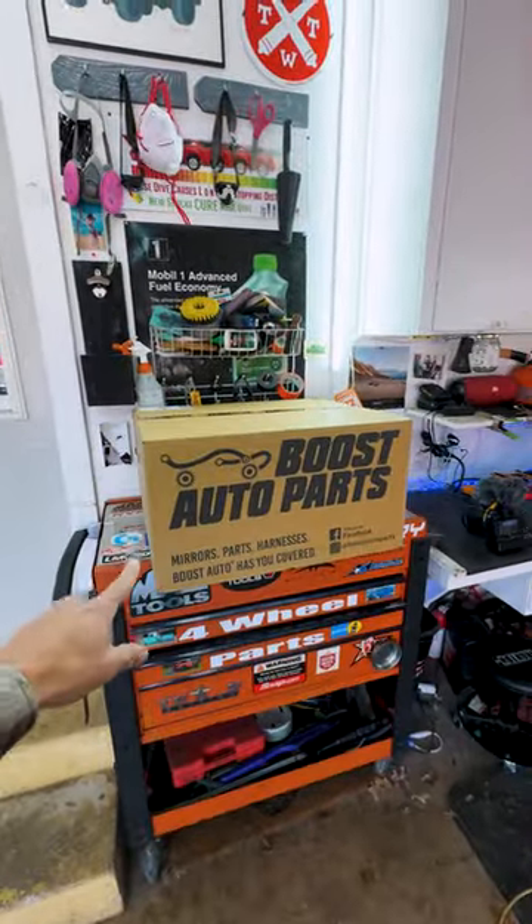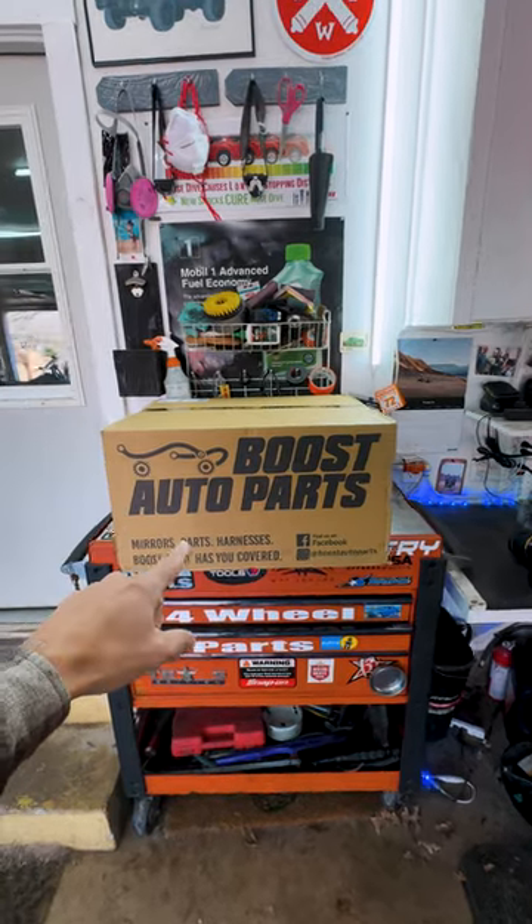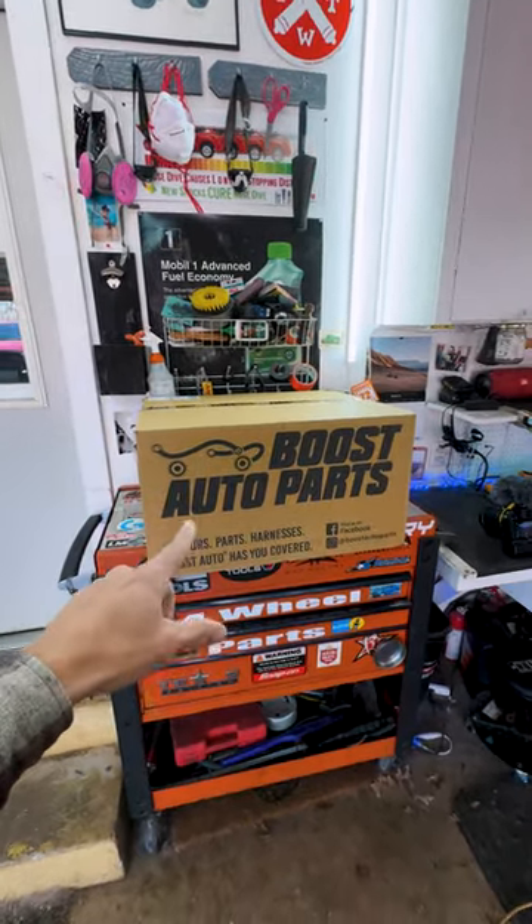So if you haven't heard of Boost Auto Parts, they make some of the best mirrors in the game, and they sent a top of the line set over to me for me to review and check out. Let's get this unboxed.